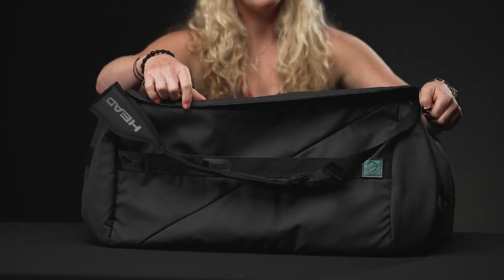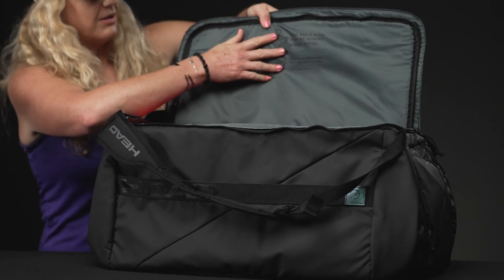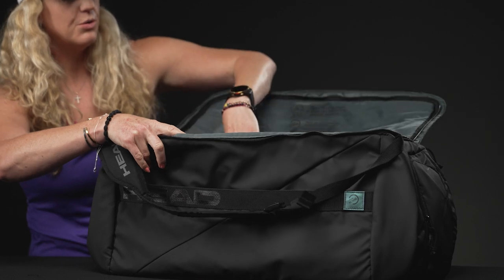It's going to hold its shape nicely, and once we open it up inside you even see a message about how many plastic bottles it took to make this bag — really cool about that.